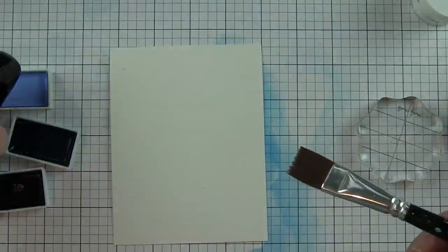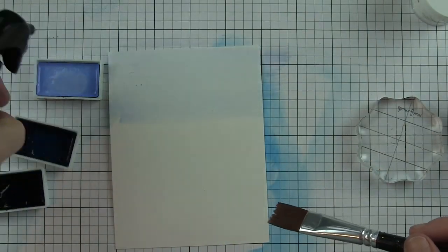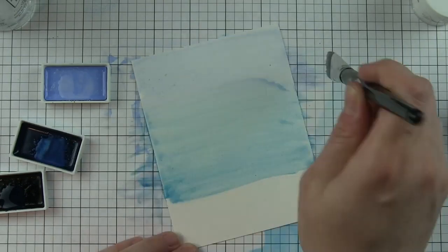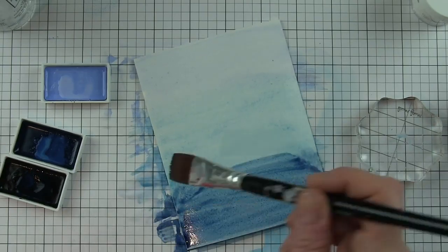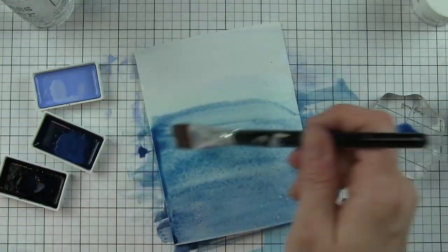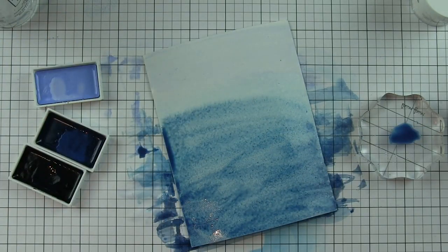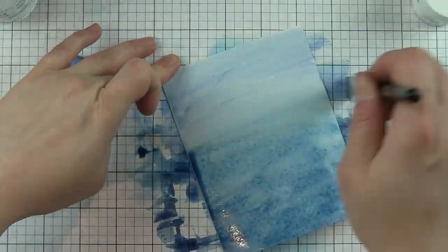I have a piece of Canson watercolor cardstock here and I'm wetting the cardstock with this wide brush and then applying some of these watercolors to the paper. I'm going to start pretty light. Down near the bottom I definitely want it darker, but I'm going to keep working in these watercolors until I get the consistency I want. Oftentimes I will use distress inks or distress oxide inks, but I really wanted a watercolor look.